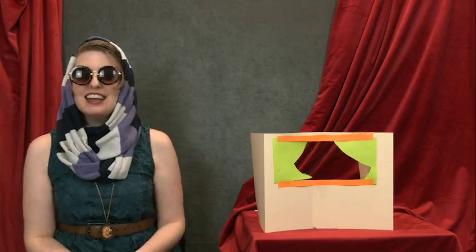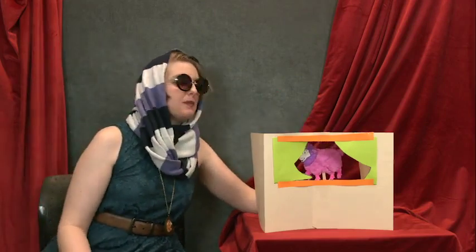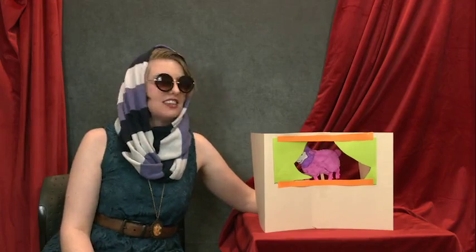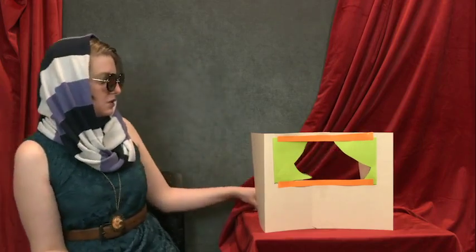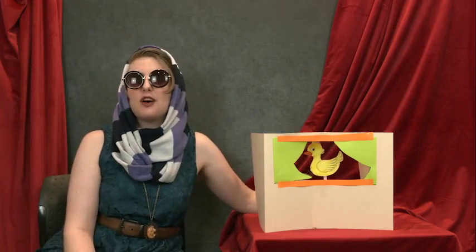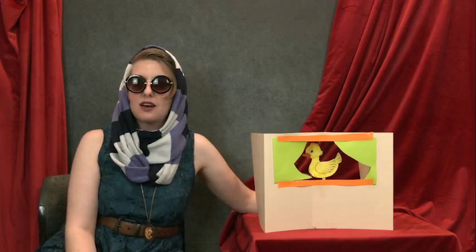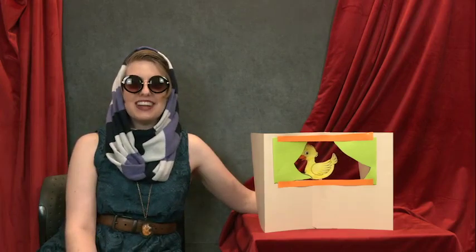Places, everyone! Take your characters, hold them up behind the stage, and they'll be ready for the spotlight. You can use familiar characters to tell stories you might already know, like Jack and the Beanstalk. Or you can mix and mash and make up your own adventures to send them on.